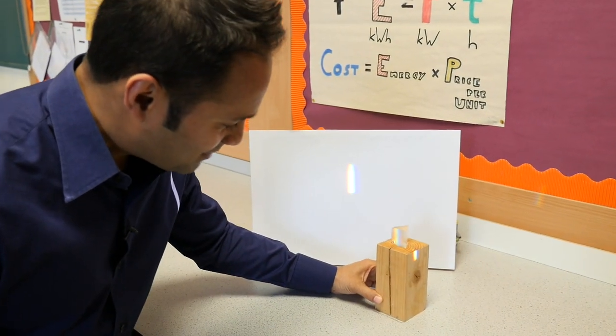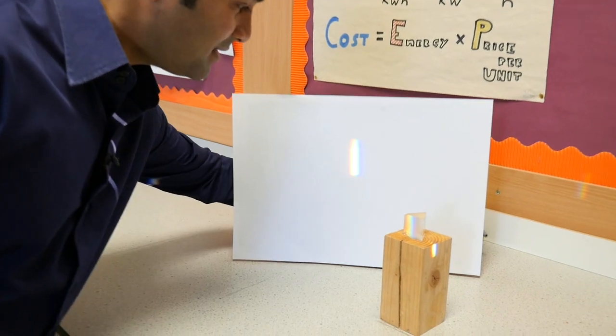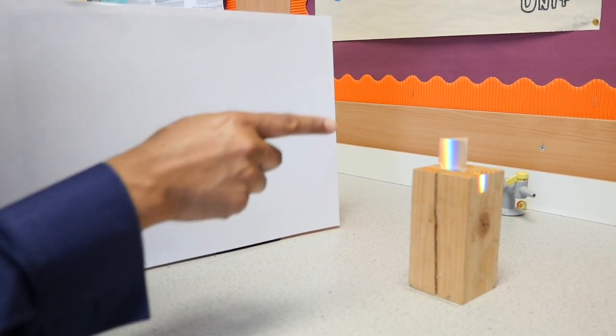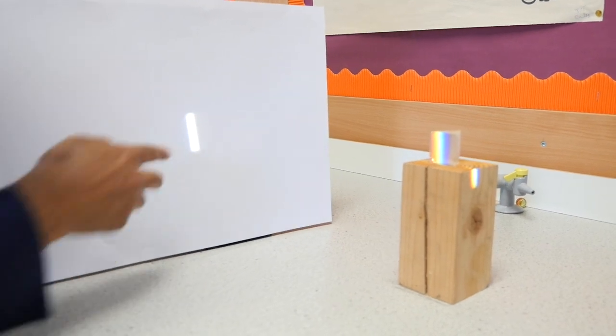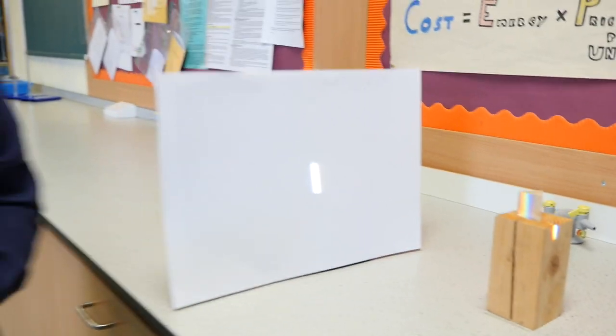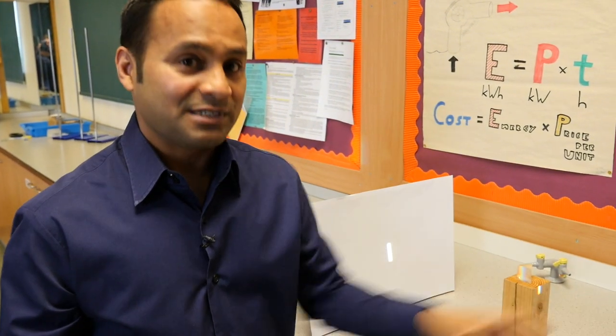If I place this second prism in the path of the spectrum and move the screen around, you can see that the second prism has recombined the colours back into white light. This step is important so that students don't go away with any misconceptions about the first prism somehow adding colour to the light.